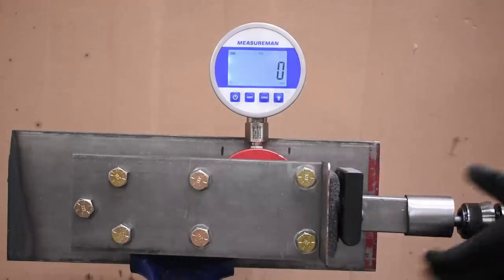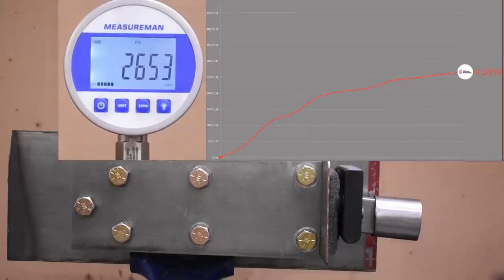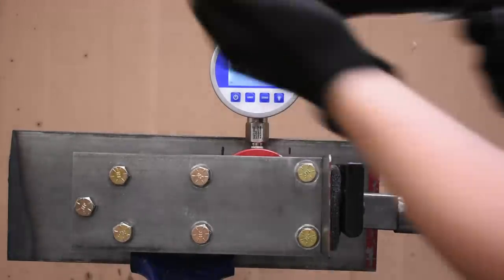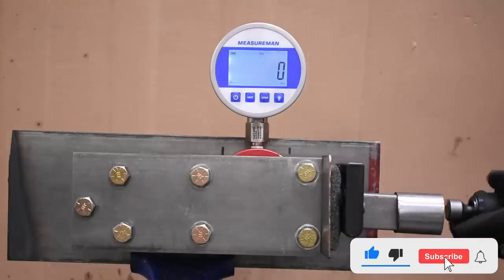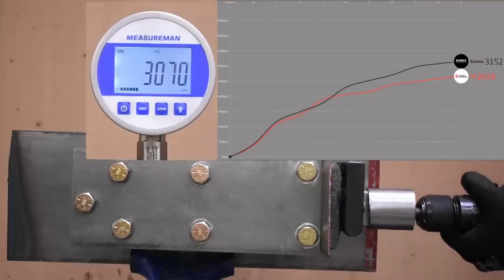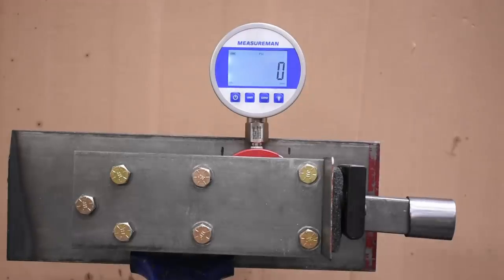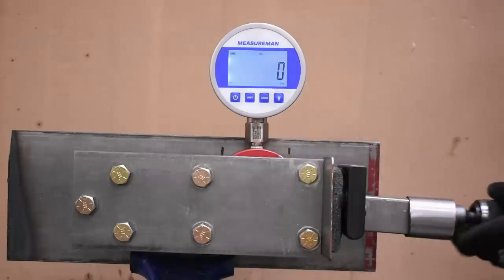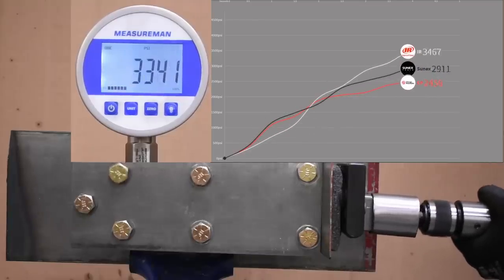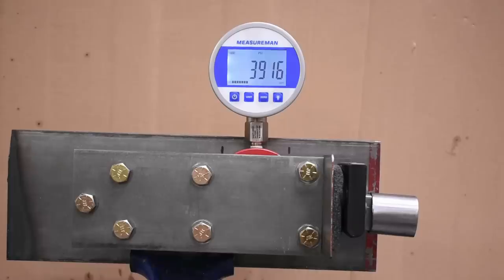Our first test is max power at 90 PSI running in the tool. CP is up first, hitting 2,658 — a new record on this test, though this is our first long barrel. The Sunex SX-243 follows with 3,152, putting some gap on the CP for not much more cash. Next up, the IR 119 Max at twice the price — and it hits 3,946, almost breaking into the four thousands, already leaps and bounds over anything we've tested at any pressure so far on this channel.